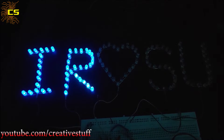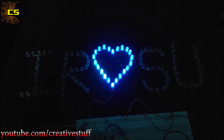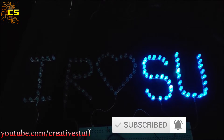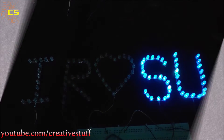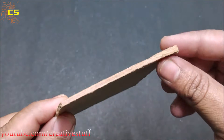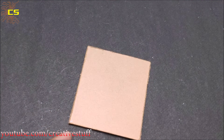Hello and welcome back to Creative Stuff. In this video we are going to learn how to make custom LED letters. Before going into the video, if you haven't subscribed to my channel yet, then please consider subscribing — I upload at least one video every week. So first we need a hard base to place the LEDs. Here I am using a hard cardboard piece; you can use plastic sheets or 3D printed letters for better looking output.